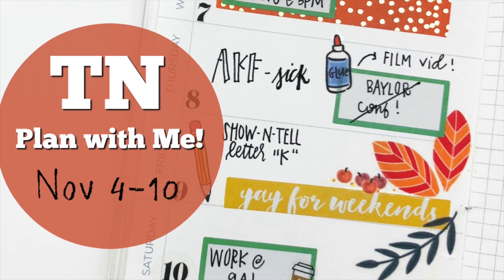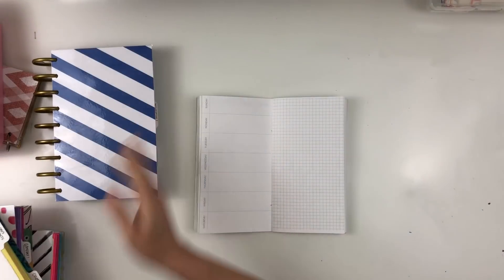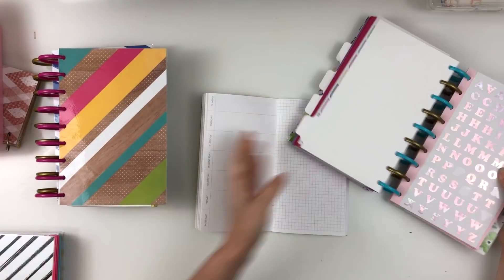Hey y'all, I'm back with a traveler's notebook process video — this is actually a plan-with-me video and I'm working on November 4th through the 10th.